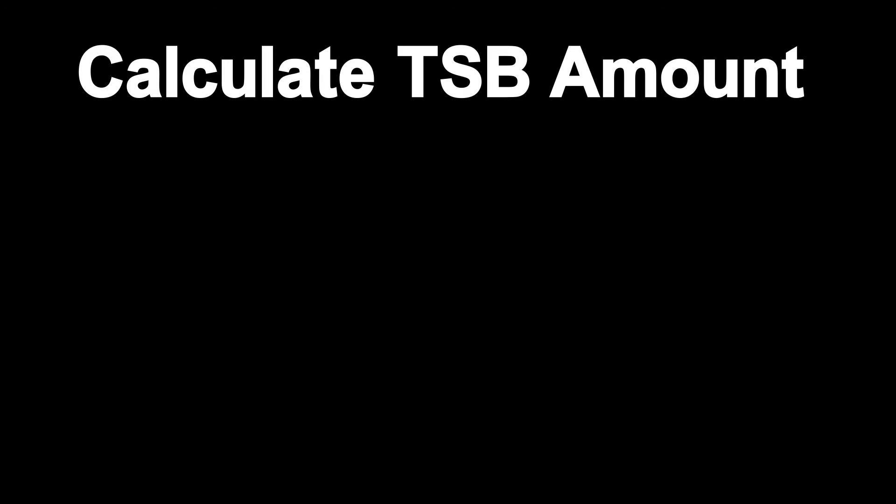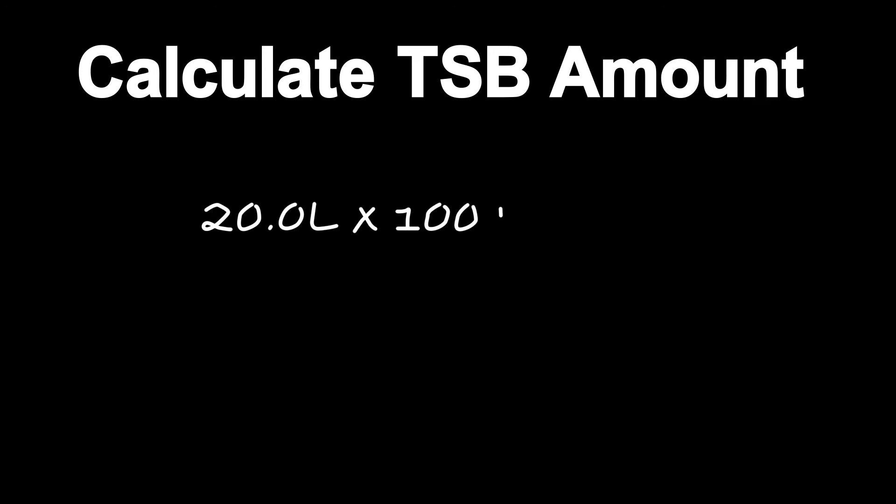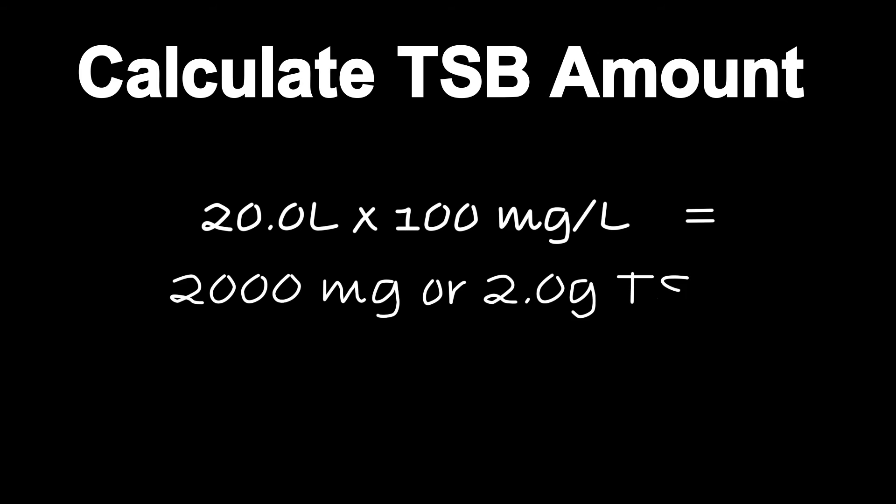The final concentration required in the carboy is 100 milligrams per liter. Choose a volume in which to prepare the nutrient concentrate — in this case, 0.5 liters. To calculate the amount of TSB needed, add 0.5 liters to the carboy volume, then multiply the total volume by 100 milligrams per liter.